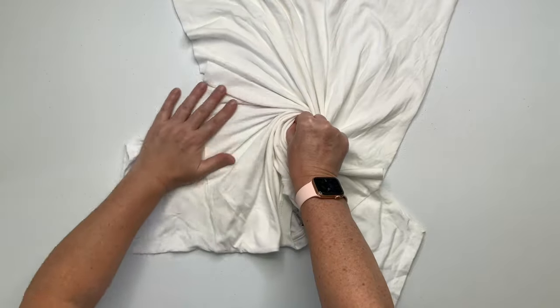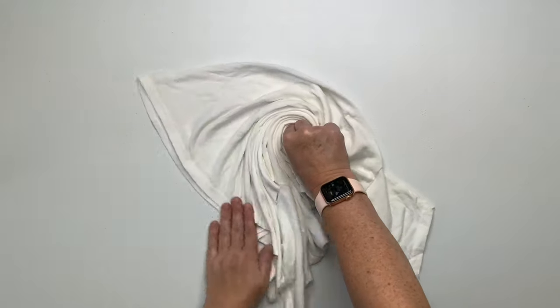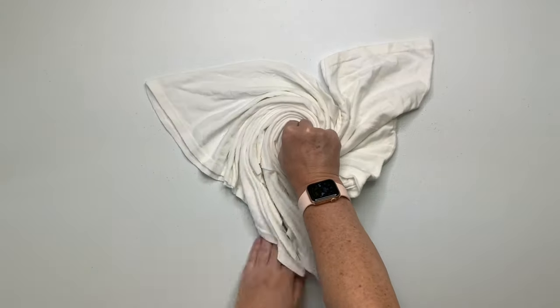As you'll notice, I use one hand to keep the spiral tight and I'm really using my opposite hand to create the spiral.